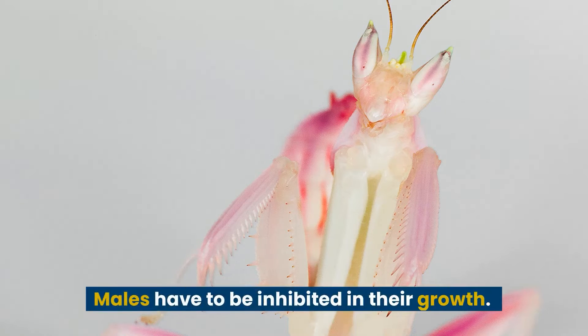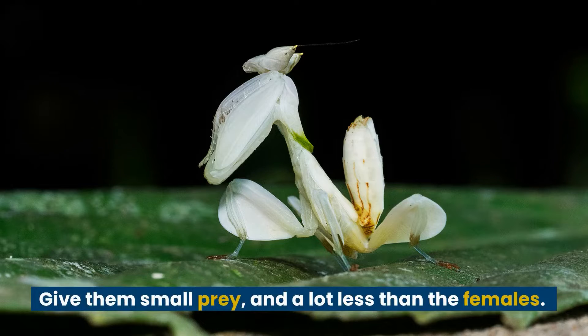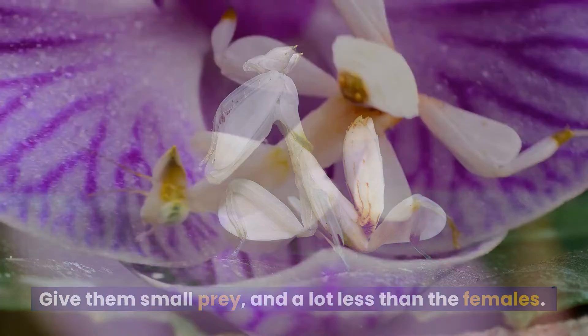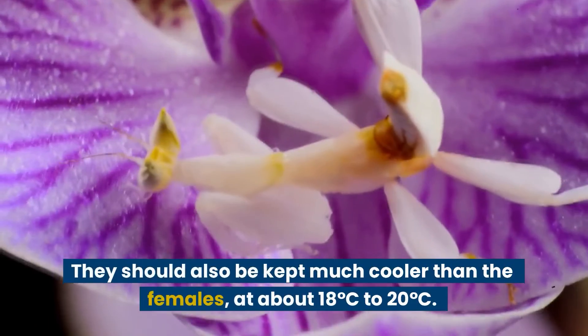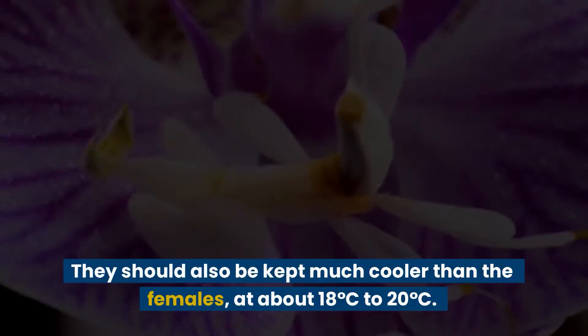Males have to be inhibited in their growth. Give them small prey, and a lot less than the females. They should also be kept much cooler than the females, at about 18 to 20 degrees Celsius.